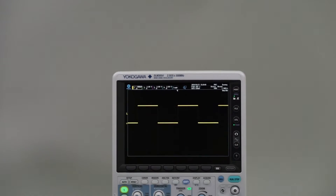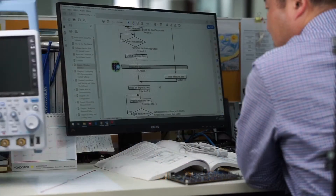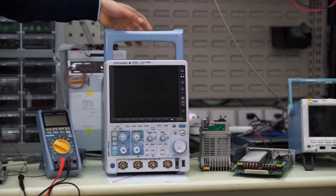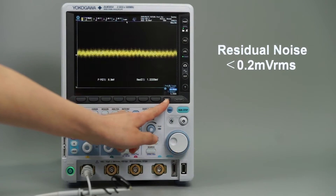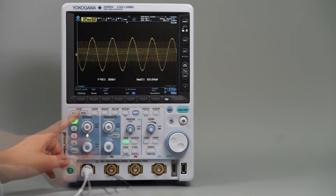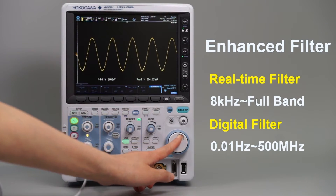You would not know from looking at the DLM3000's chassis that its measurement performance matches that of the largest benchtop units. You can see the DLM3000 here sitting on an A4 sheet of paper. But this compact instrument has remarkably low residual noise, covers an extensive range of voltages and includes real-time low-pass filters to maintain very high signal fidelity.